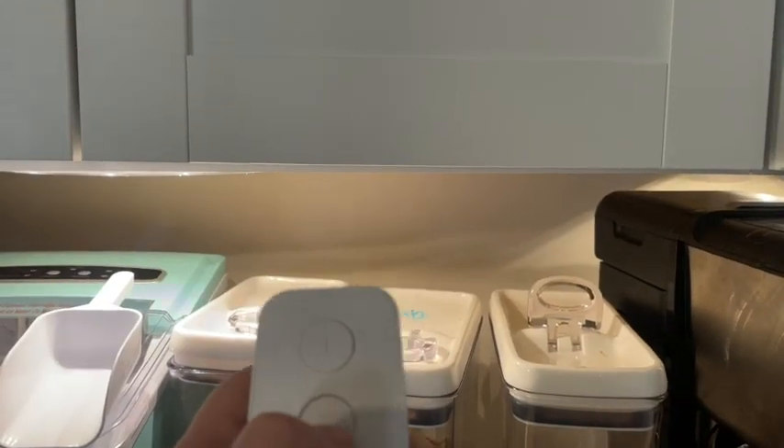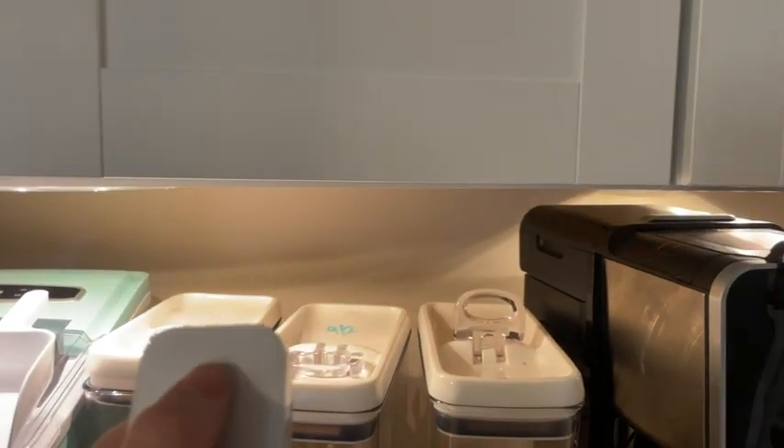I love that it comes with this little remote. I think it's great because you can turn it on or off depending on where you are in the kitchen, or wherever you're using it — a closet space, anything.